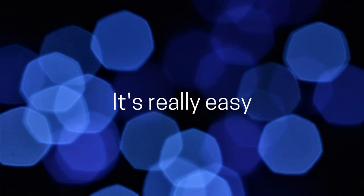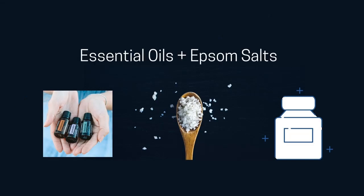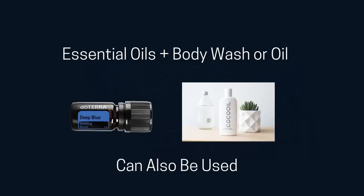My favorite way to do this is by using Epsom salts. It also adds an additional therapeutic layer to your bath experience. I buy my Epsom salt in bulk at Bulk Barn — it is really high quality and extremely reasonably priced. Make sure that you are buying plain Epsom salts, nothing that says it has a fragrance, even if it says lavender or essential oil. Make sure you are buying plain Epsom salts.